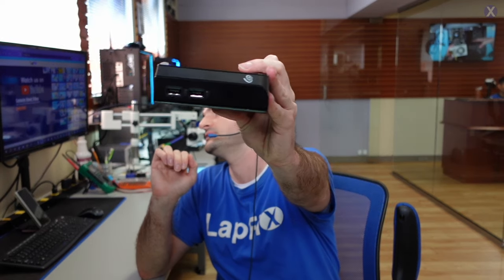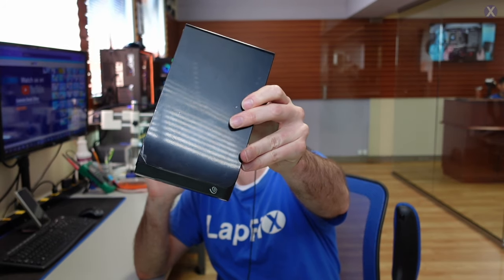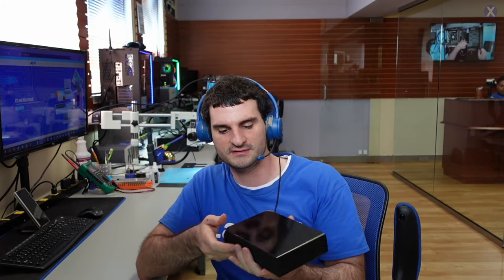Hey everyone, it's Eric here from Lafix. Got another video for you guys today. I got this older Seagate drive, and it's in here for data recovery. It's not being recognized by Windows — that's what goes in the work order. So that's what we're going to be taking a look at today.